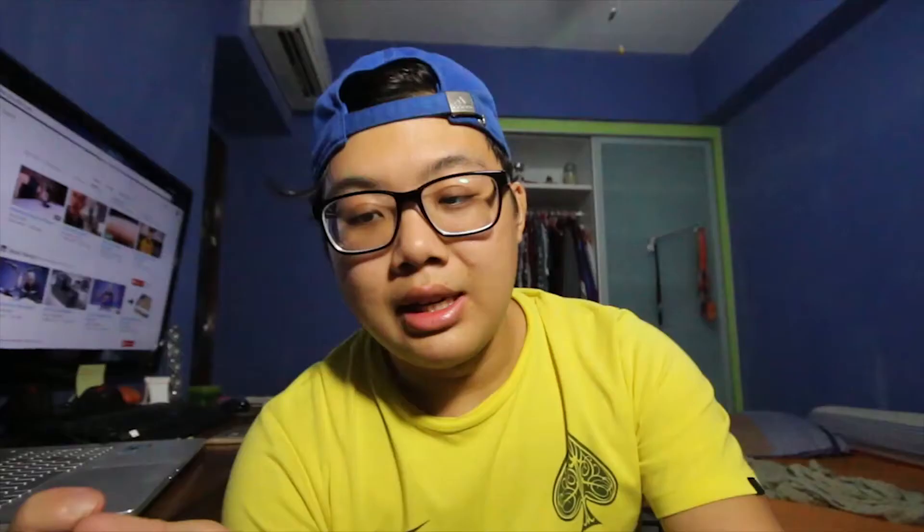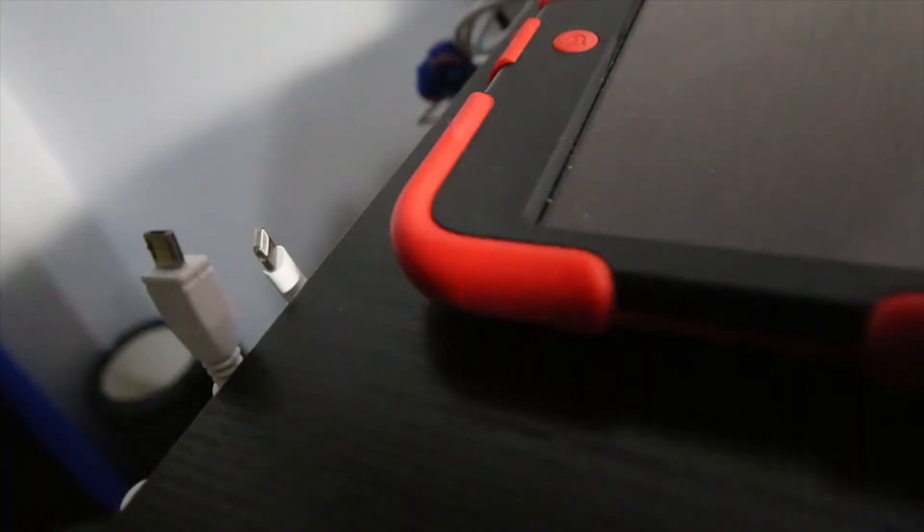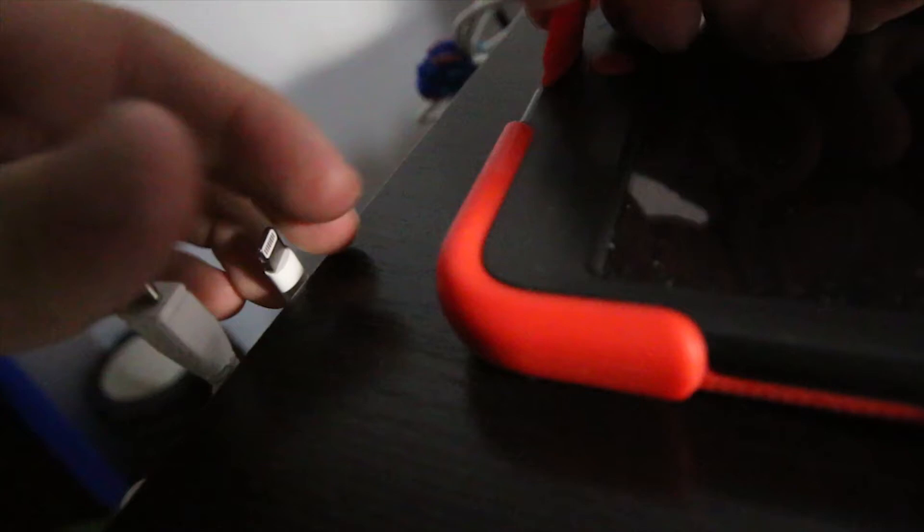Don't forget to stick your cable and the power bar extension underneath the table so that your cable will be better managed. The last step is to attach everything together. It's a simple night charging station you can build yourself. I know it's a very crude design right now, but I'm planning to upgrade it soon, after I think of an idea.